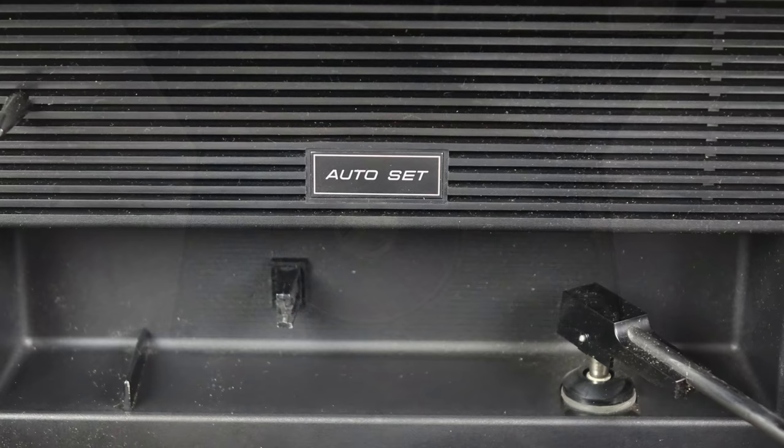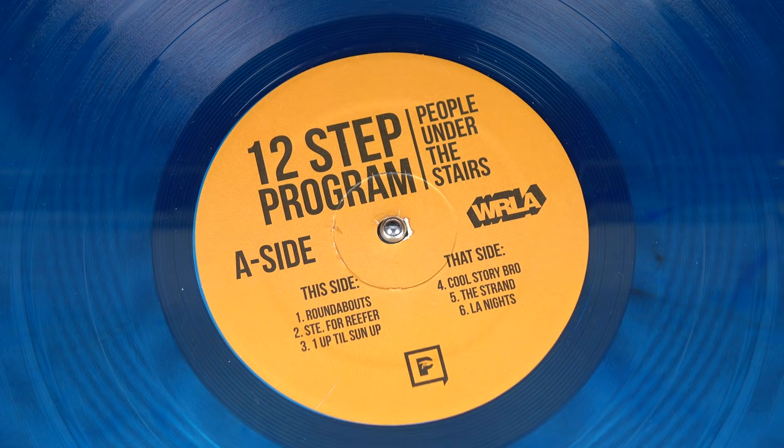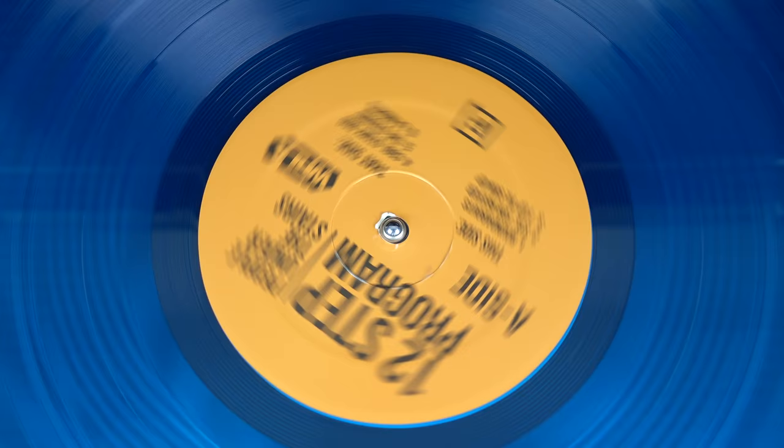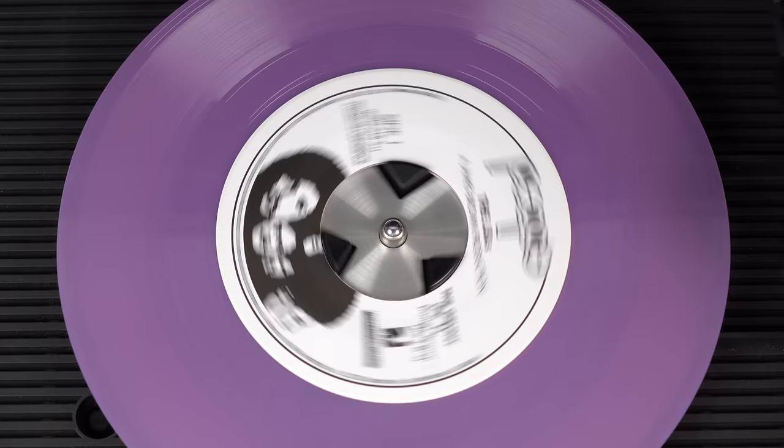Now what's auto set? Well, if you look at the center of the platter there are three triangles - those are buttons. When you push them down by putting a 33 and a third RPM LP on top, that's the speed the deck runs at - 33 and a third - because it senses that there's a disc pushing those down. However, if you take that off and replace it with a single, which clears those three triangles leaving them in the upward position, it plays at 45 RPM.